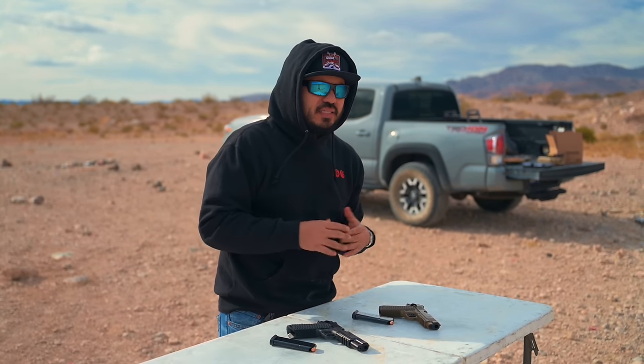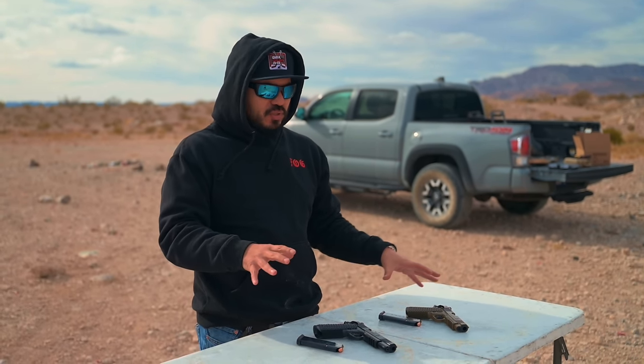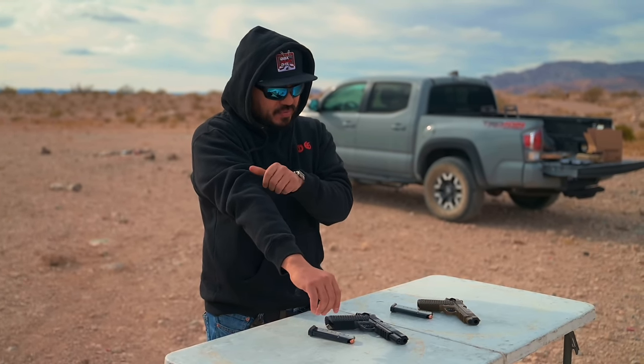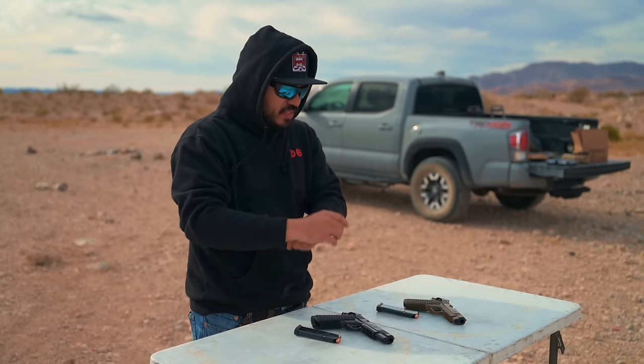As always guys, I'd like to let you know how I go about getting these products in for review. You all know we have a good working relationship with the team over at Springfield. They reached out to us before launch of these guns, letting us know they were coming out, and they did send us these guns free of charge for this video and future content. So please keep that in mind as you watch. We've been working with Springfield for the last four or five years, so thank you to Chad and Stephanie for getting these guns out to us.